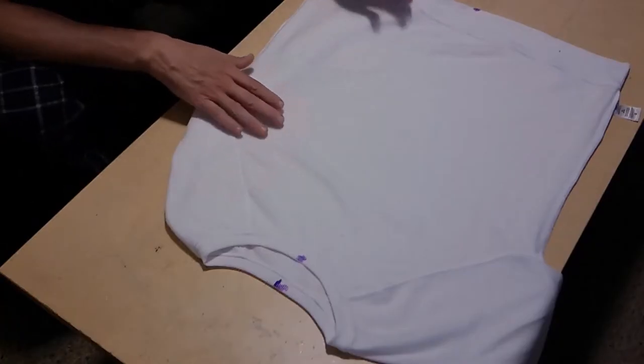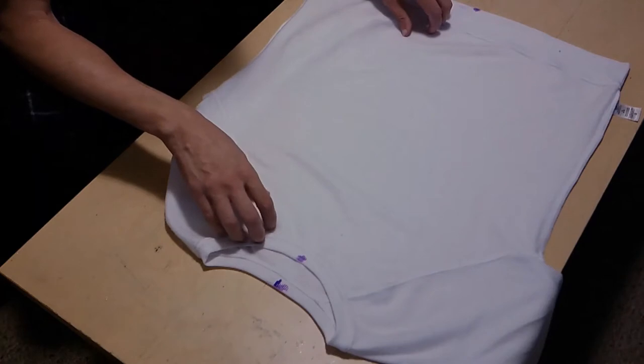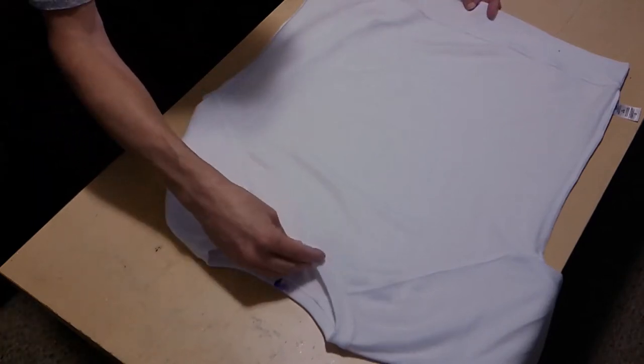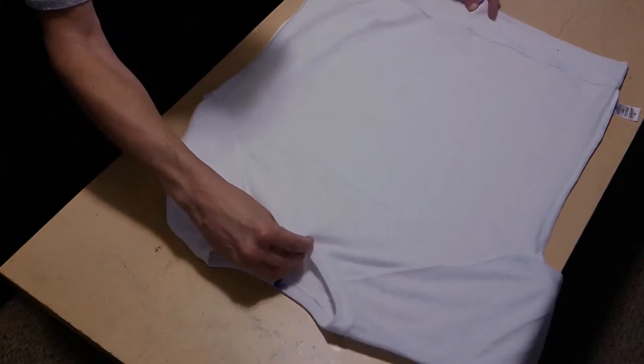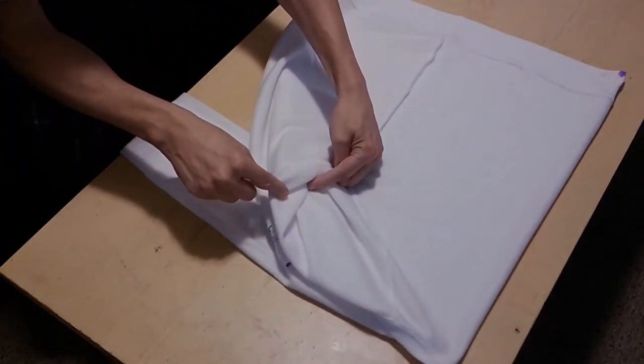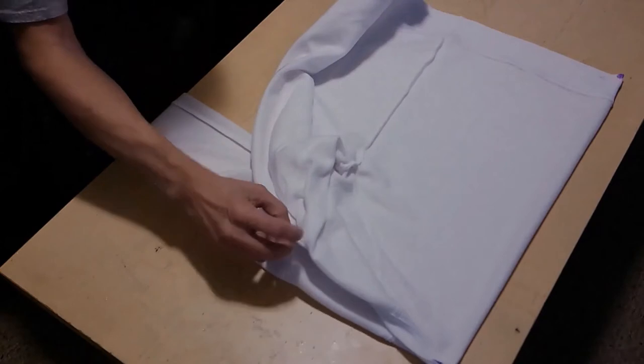We have our sweatshirt. I've already tucked in the one sleeve closest to me. We'll start as always with our center point, just giving a lift. I tend to flip that end away from me — I've already tucked that side of the shirt in — then match up my back points.